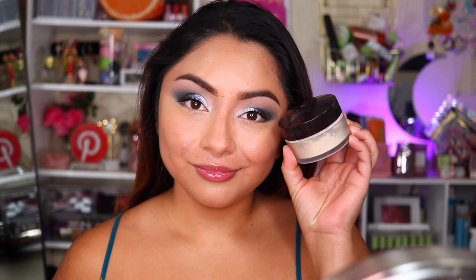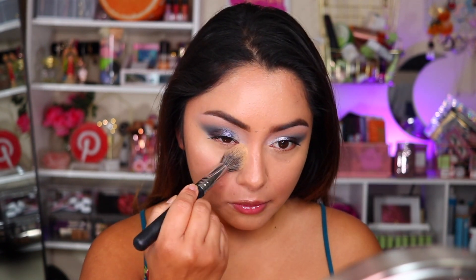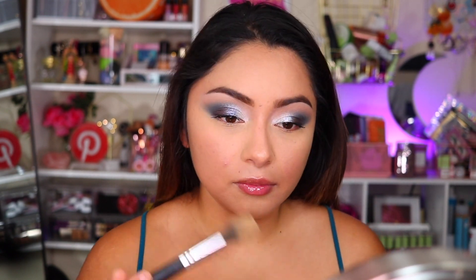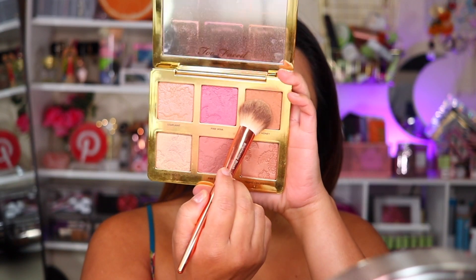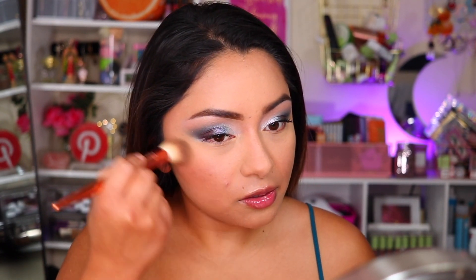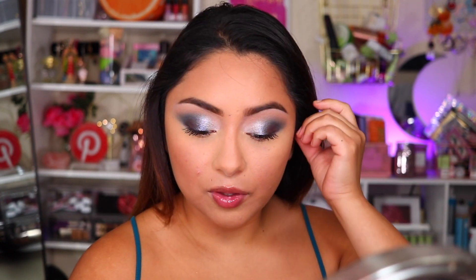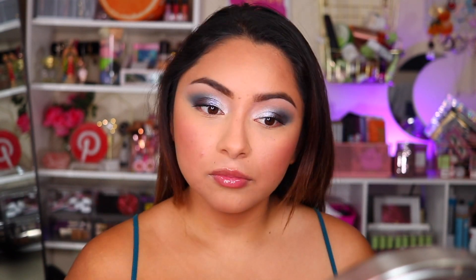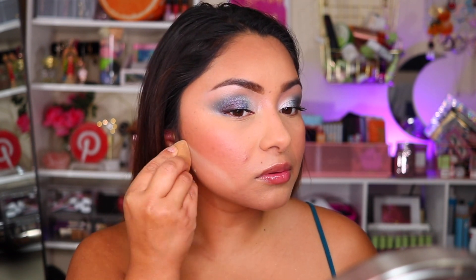As a voiceover: I'm continuing to blend out the concealer and going in with my Laura Mercier translucent setting powder, applying it under the eye area to set the concealer and anywhere else I applied concealer, and especially in the areas where I tend to get oily. Now I'm picking up my Too Faced Natural Face palette that I received from BoxyCharm and going in with the bronzy shade called Sunny Honey to bronze my face in the contour areas, just to warm up the perimeters of my face. I'm also applying the Pink Wink Blush.